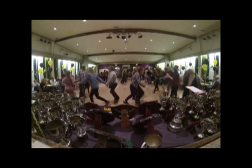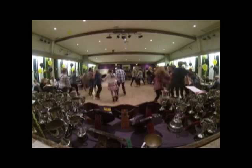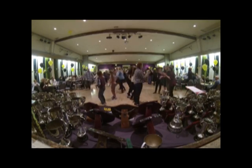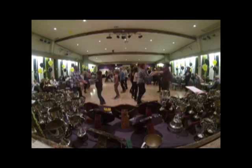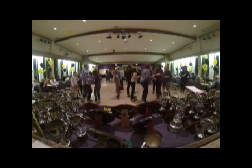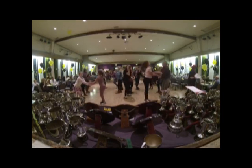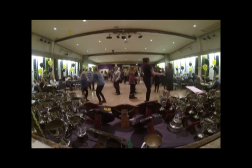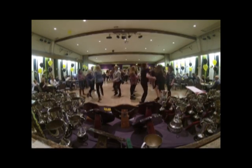Second line, go. Next, top of the board. Next, top of the board. And the left. Swing.